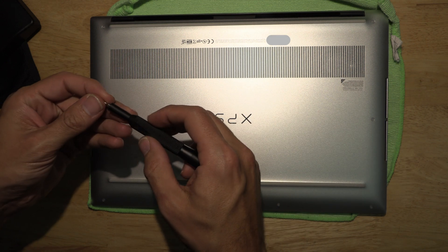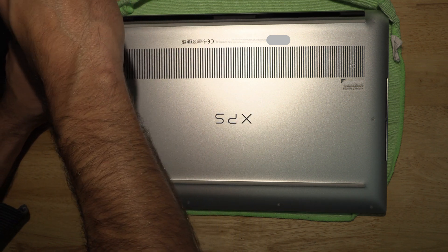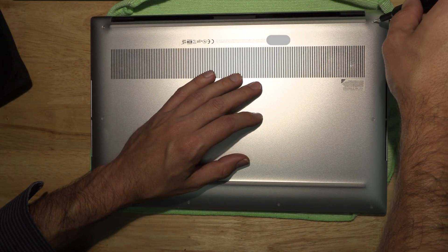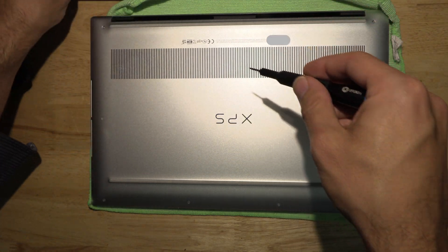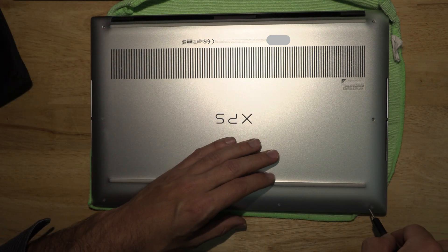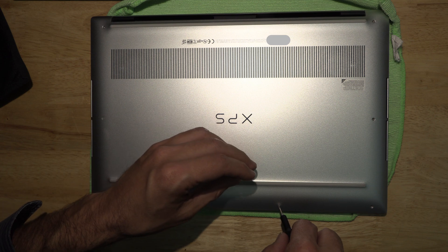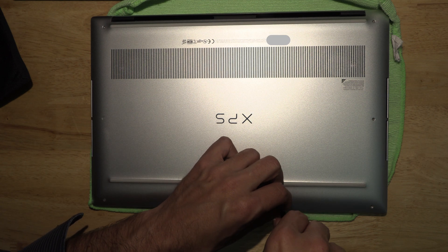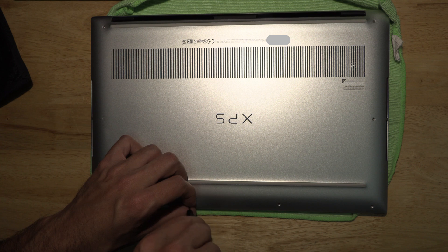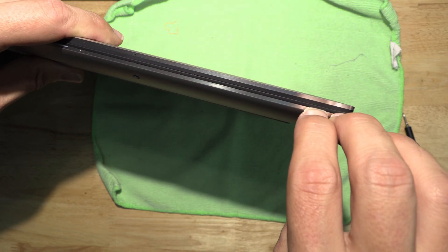These are T5 Torx screws, so we'll go ahead and back all those out. Now, the first time you open this up — I've opened it once before to confirm I wasn't crazy after they sent me the wrong part — it is kind of a bear to get off. The old XPS I had just lifted right off, but this one clips in a little bit and the first time you pull it off it's really tough.